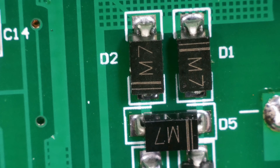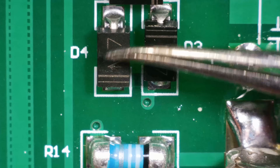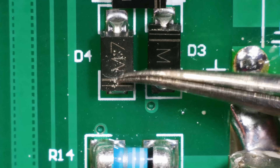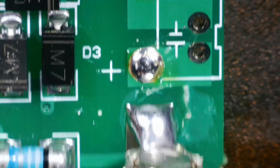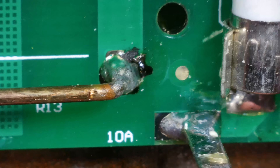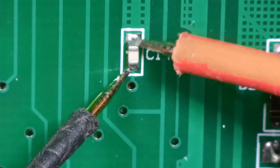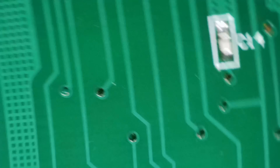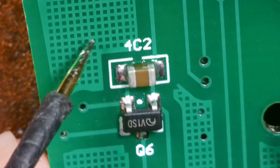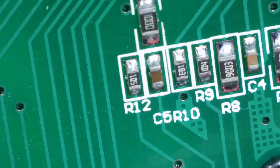And then what have we got here? We've got some diodes. Nothing in particular. Well, I'm not seeing anything that looks like it's exploded. Shall we check for shorts? Could it be a short, maybe? We're on continuity. No. Where else do we have capacitors? There's one over here somewhere. No. I'll just quickly go around and check them.